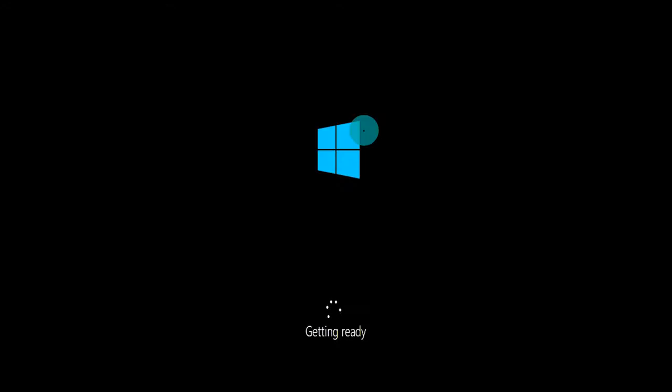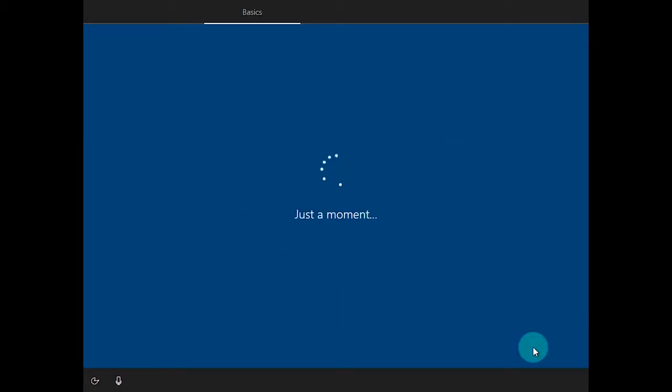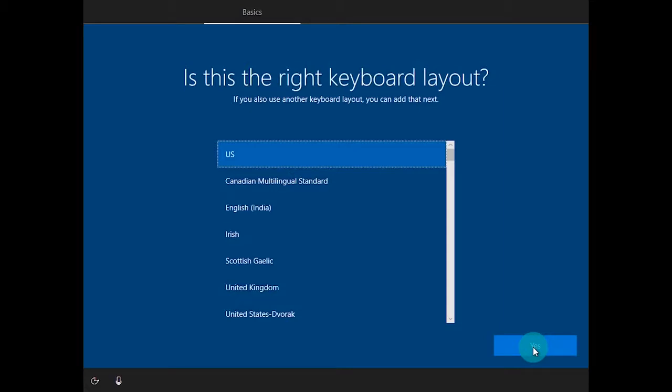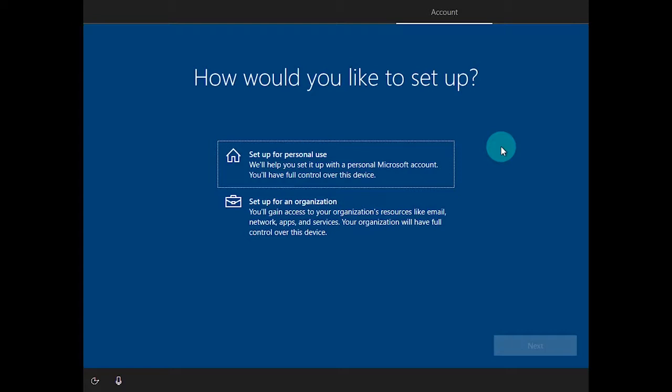Once the computer comes back up, it's going to bring you to a screen saying Getting Ready. Once setup has finished, it's going to ask you to choose your region — for today's demo we'll choose United States — and click Yes. Then it's going to ask for your keyboard layout; we're going to choose US and click Yes. You can add a secondary keyboard layout by clicking Add a Layout, but for today's demo we're going to click Skip.